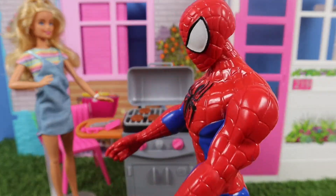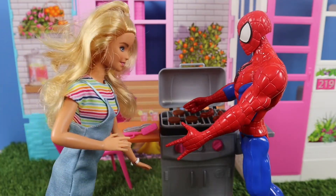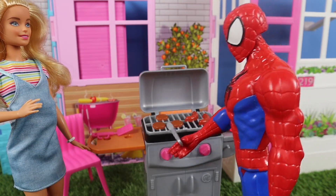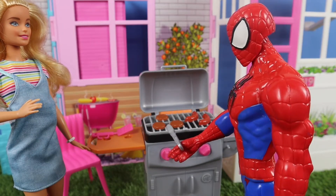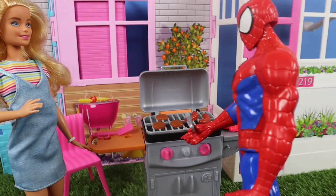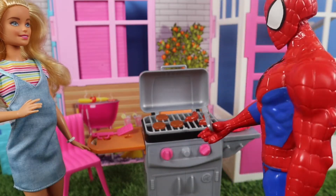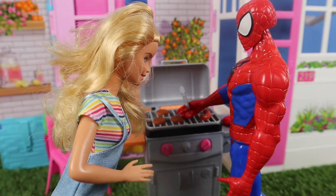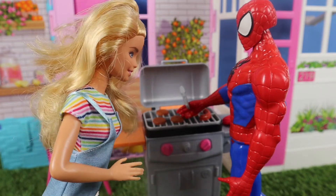Do you like barbecuing too? I love barbecues. Mmm, meat! So tell me, Spidey, what have you been up to lately? Oh Barbie, well, saving the world, Spidey style. That's all I ever do — it feels like. It's actually kind of exhausting. But I am Spidey, so I'm capable of anything. How do these look? How do you like your meat? Medium, medium well. Well, the sausages need to be well-cooked. Medium well, please, for the burgers. But the sausages have to be well-cooked — we all know that.